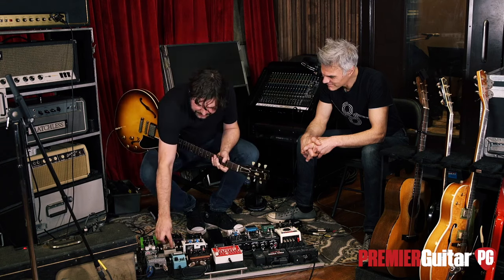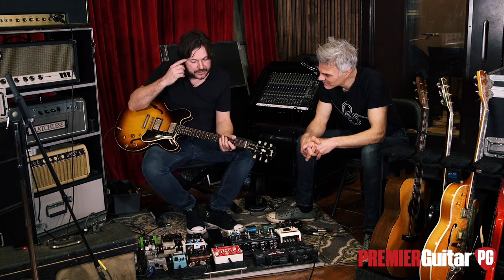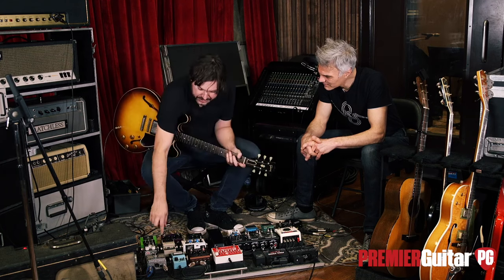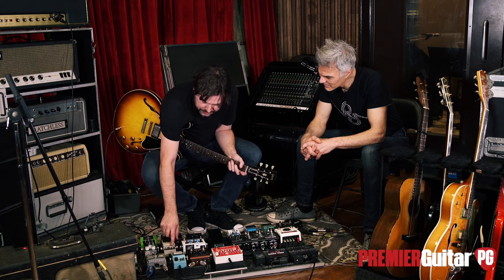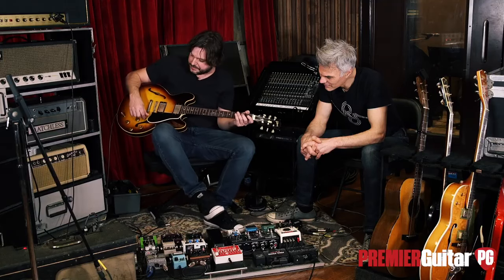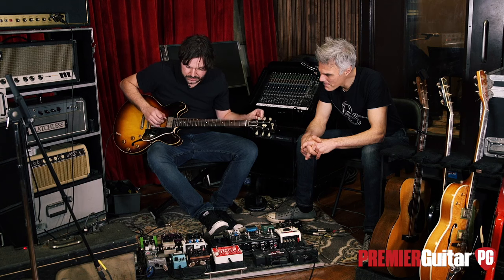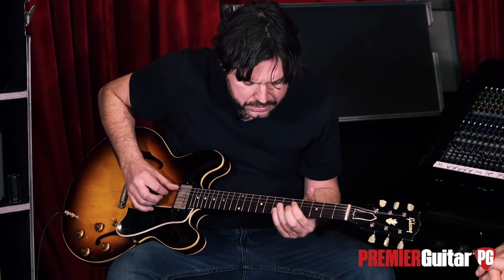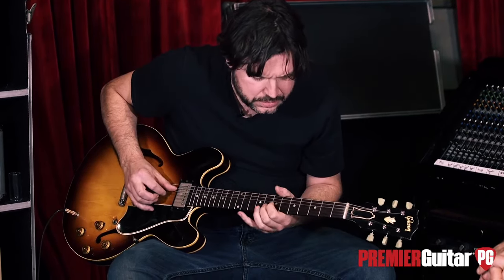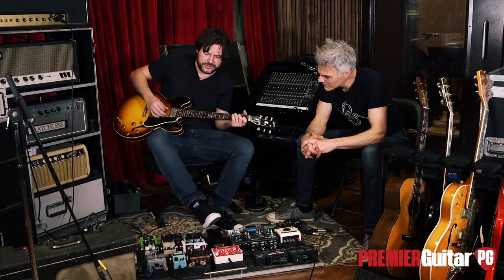That's not all I use the Boss EQ for — I use it for a lot more than that. You can turn the neck pickup of a 335 or Les Paul, which is usually a pretty woofy sound, instantly into a Gretsch by cutting the 400 but boosting the bass and then boosting the top. So here's your normal neck pickup sound — and then you do this.